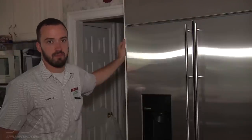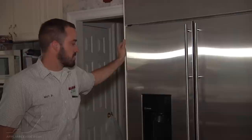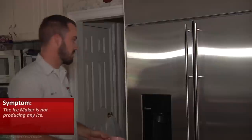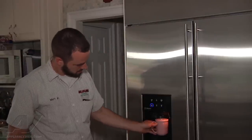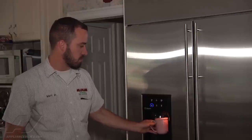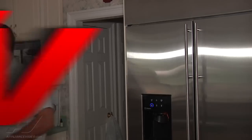What we have here is a GE Monogram refrigerator and the ice maker is not producing any ice. First thing we always do whenever you've got an ice maker not working is check the water through the door just to see what the pressure is like. This water pressure is pretty poor, so that's definitely something we're going to want to rectify, but we'll check the ice maker first.